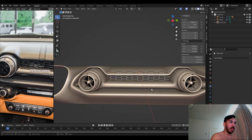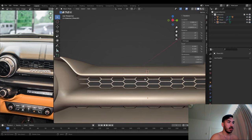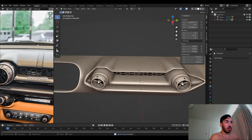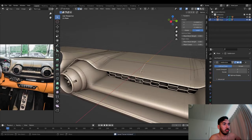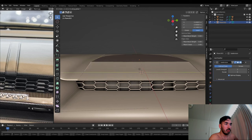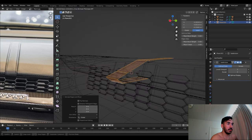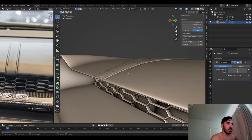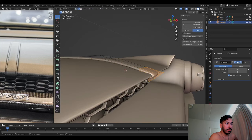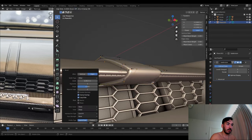We scale it the right way and put it in place. We take the edge loop on top, extrude it out to make it a little bit wider, and use that to make this little strap over the leather that keeps it in place. We use some more loop cuts to tighten the edges, make sure it fits reasonably well, and leave that there.